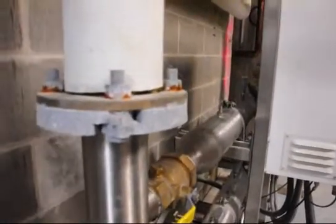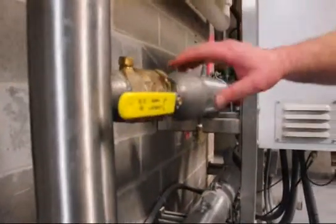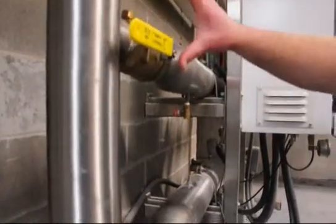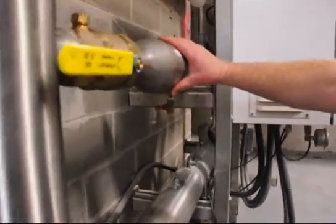The water enters a suction header and it branches off to one of three pumps. Each pump has an isolation valve and a union for servicing. Inside this stainless steel pipe is the electric motor.